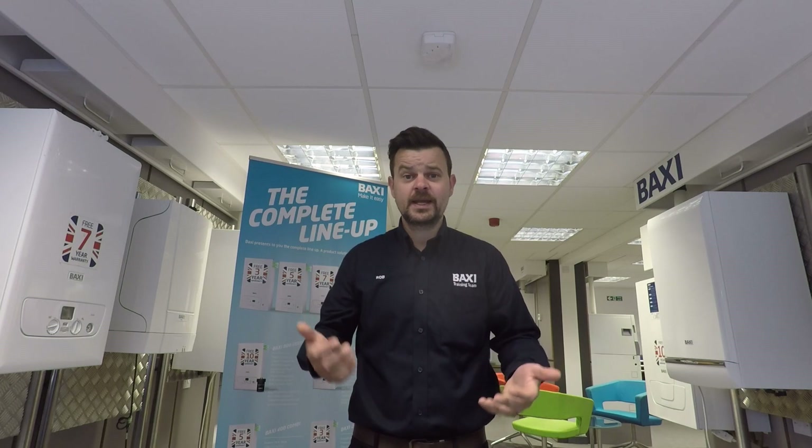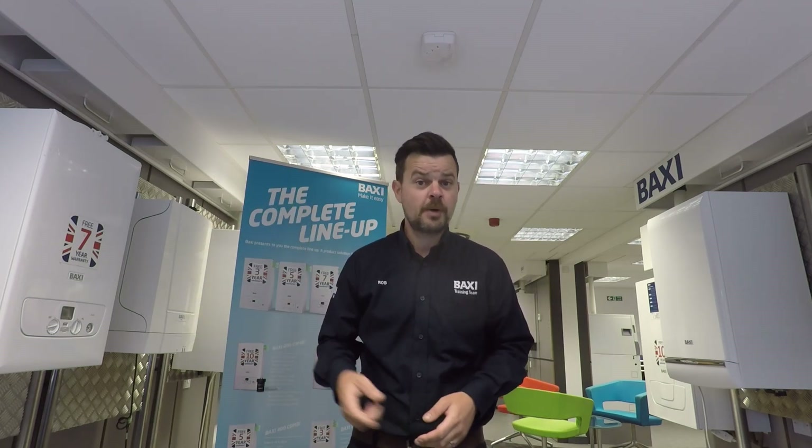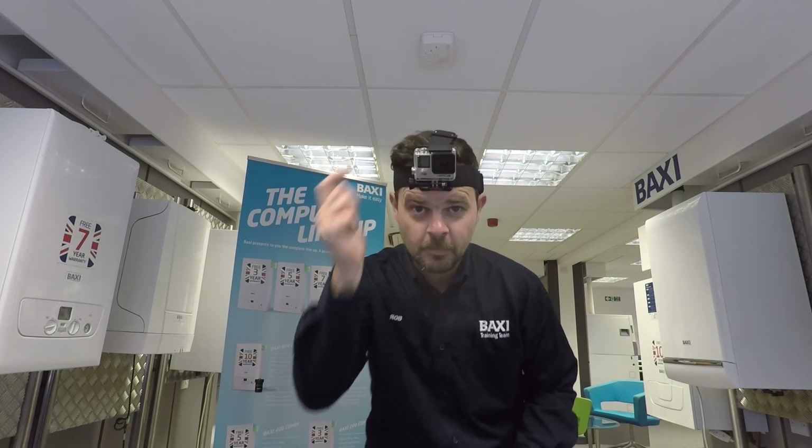How about we run a new feature and we call it BaxiCam? We'll get registered gas engineers to send their questions in via Instagram, Facebook or Twitter. They can ask things like, how do you remove the main heat exchanger out of a Baxi 600 Convo? And I'll pop a camera on my head, so all they'll be able to see is my hands taking out the parts, step by step. Guys and girls, I think we're back in business. If anyone can — BaxiCam!